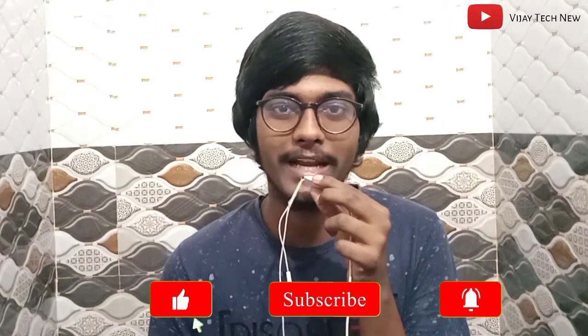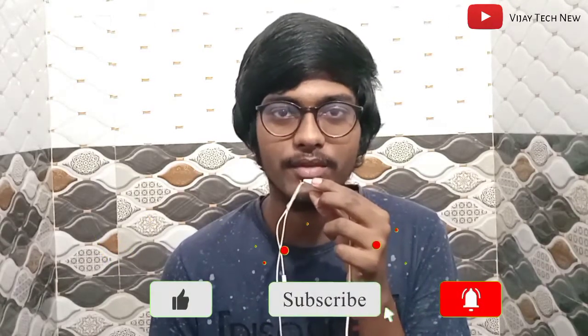Hi friends, you are looking at VJ Technew YouTube channel. If you are looking at our channel for the first time, please subscribe and activate the bell icon, because you will be notified of our informational videos.